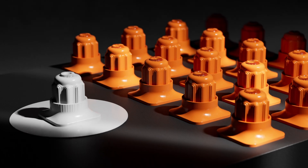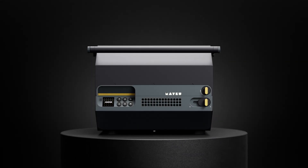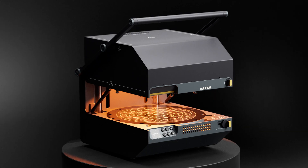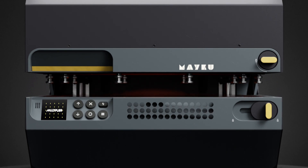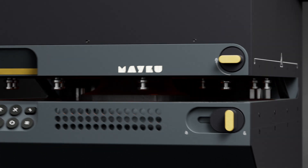Create high-quality moulds and parts in a matter of minutes. Meet the Meku Multiplier, bringing industrial pressure forming to the desktop for the first time, creating accurate parts with a high level of detail. Industrial power that allows you to scale at high speed and take full control.